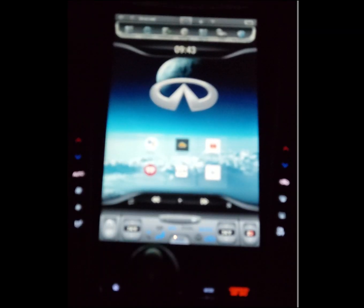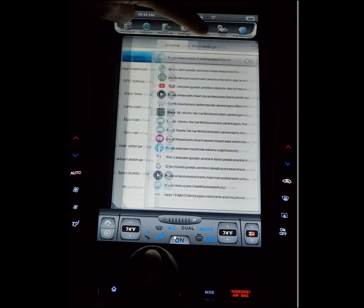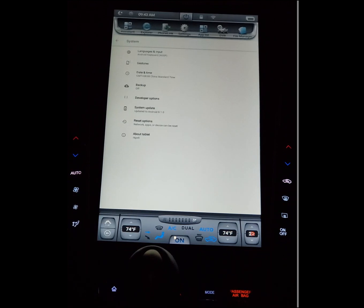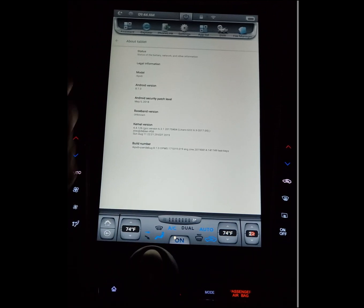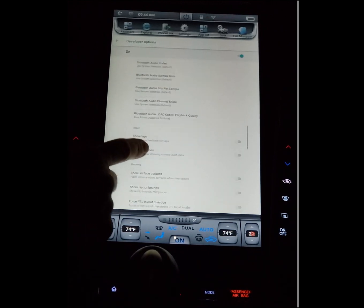The first tip or trick to make your screen more snappy: go into Settings, then More Settings, then System. I already have developer options on. If you haven't done that yet, go into About Tablet and click on Build Number several times until it says you're already a developer. Once you do that, go into Developer Options and scroll down to the animations section.